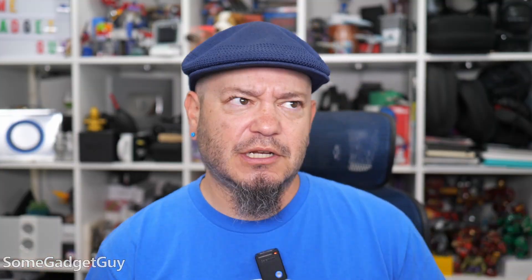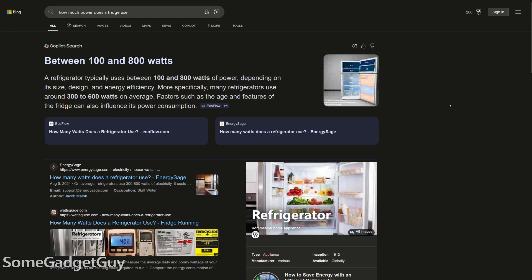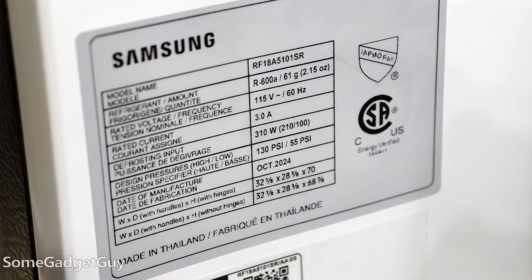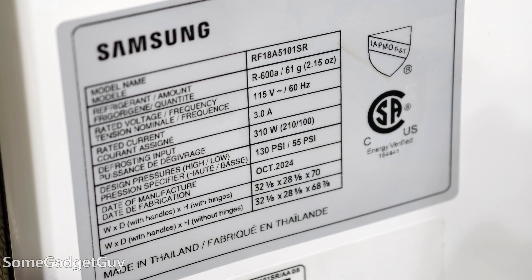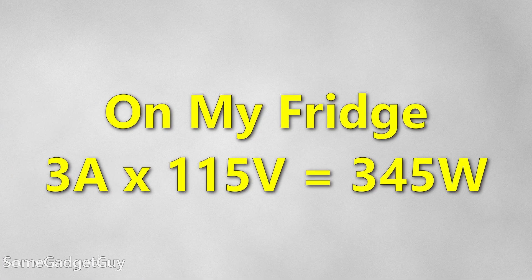If you look up power usage for a fridge, you get wild estimates in general blog posts — between 350 watts and 1,200 watts, or between 30 and 80 watts per hour. None of that really helps if you're looking for a battery to run your fridge for a day. You can check the inside label on your fridge for the peak rated power draw in amps and volts, multiply them to get watts, but your fridge might not run at peak power draw for long. Sometimes that's just the power needed to start the compressor, and then it settles into a lower energy state.